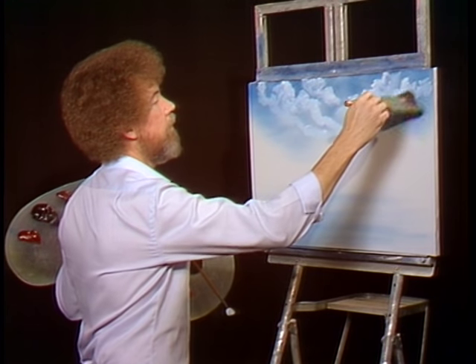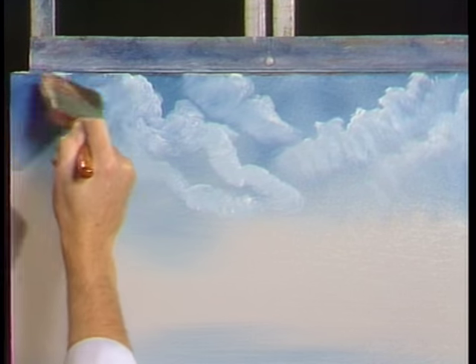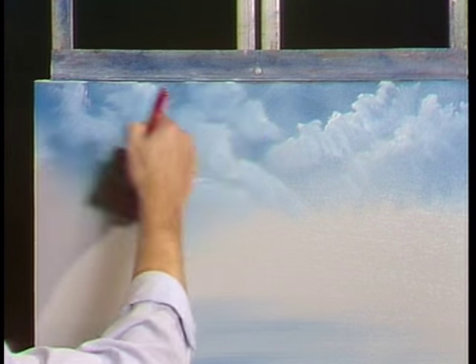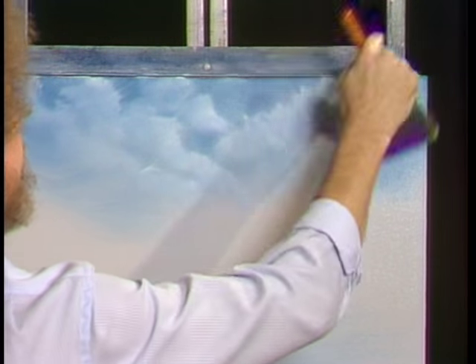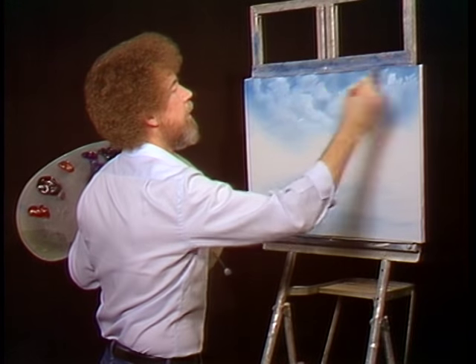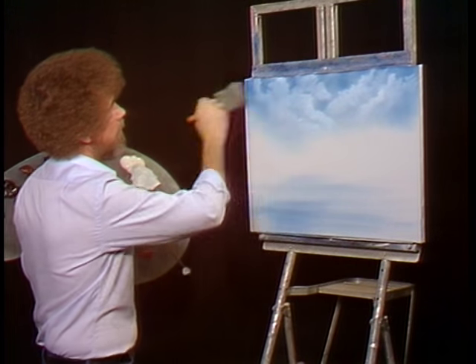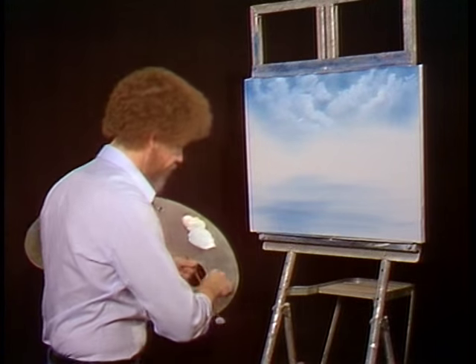There we go. Let's blend this one over here. Probably one of the biggest mistakes made when people do clouds is they overwork them — don't overwork them. Now we'll fluff them up. You're gonna pull all kinds of little things up in the sky when we do this; don't worry, because when we blend all this they'll go away. Very lightly — this is three hairs and some air — just let it graze it. Isn't that easy? We have a beautiful little sky with some clouds floating around in it and ready to go.